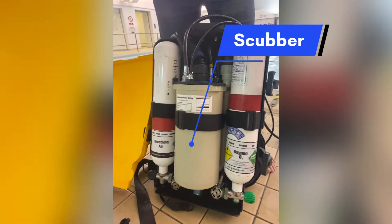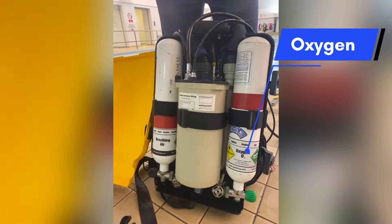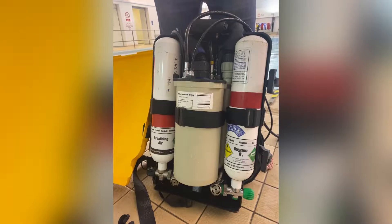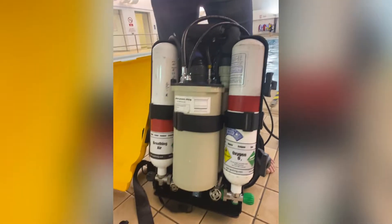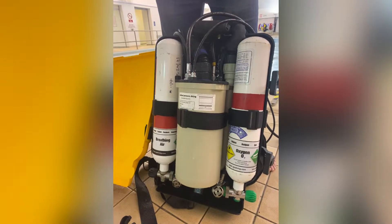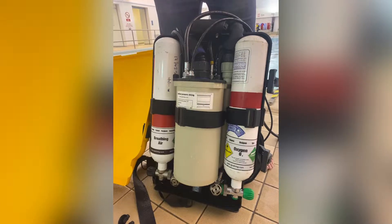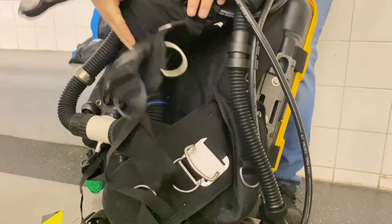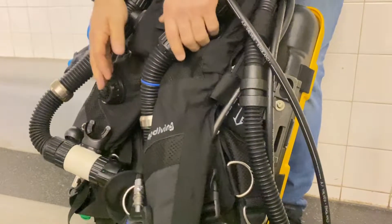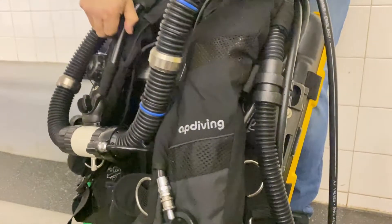Here you can see the rebreather with the cover taken off. You can see two cylinders — one is oxygen and one is breathing air. One cylinder is for your BCD, and the center one is a scrubber, which looks like cat litter. This scrubs the carbon dioxide you breathe out and circulates the air. If the sensors detect you need more O2, it injects oxygen into the rebreather.